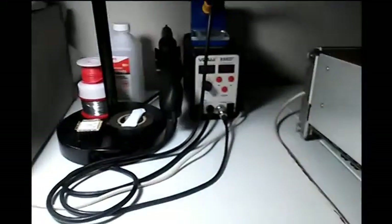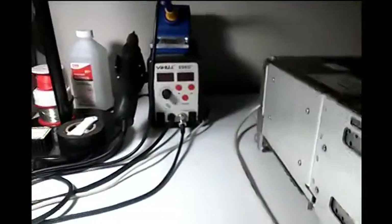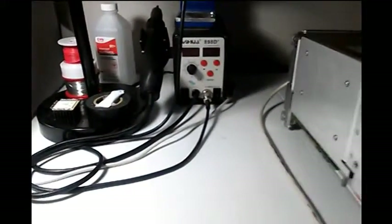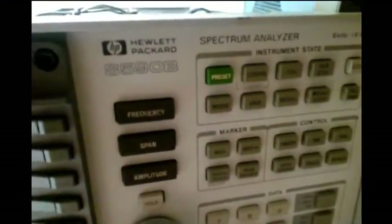This is my latest acquisition. No longer fixing the TDS540 oscilloscope, or at least for now. We're on to spectrum analyzers, and this is my latest acquisition, which is an HP 8590B. It does 9 kHz to 1.8 GHz, and this thing's in pretty good shape.